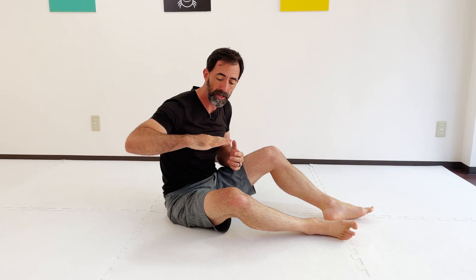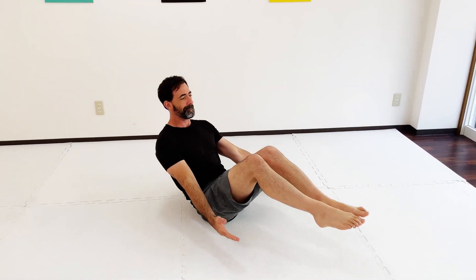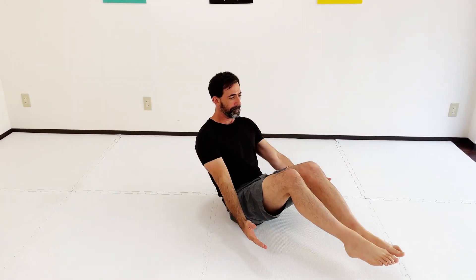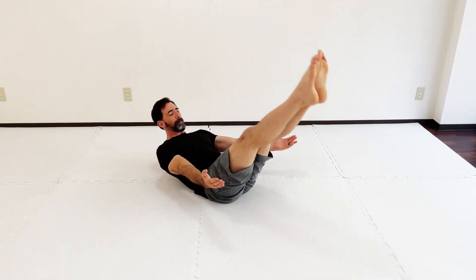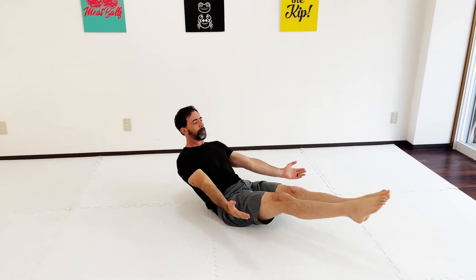Now it's just a matter of extending the legs and then eventually extending the arms while keeping the hollow body position — this dish position that we're after. You're going to quickly find that this is very difficult, but it's really going to help you strengthen the core. It's also going to help you bring more awareness to what's going on and how your lower body is communicating with your upper body, developing spatial awareness and coordination between the lower and upper body in order to move.